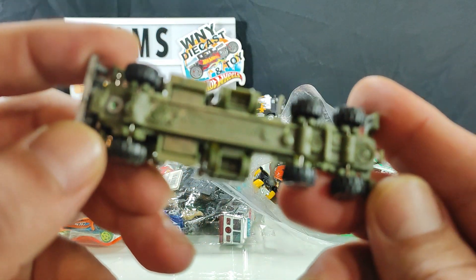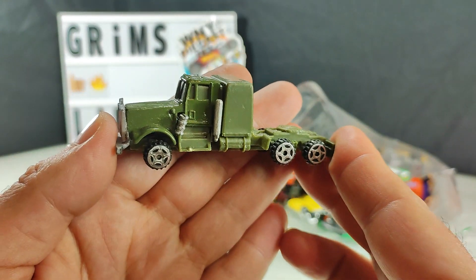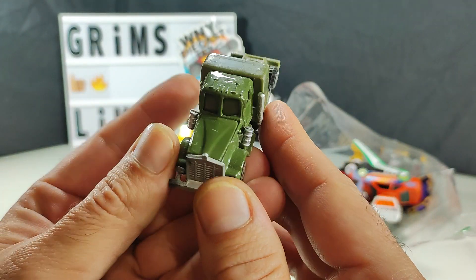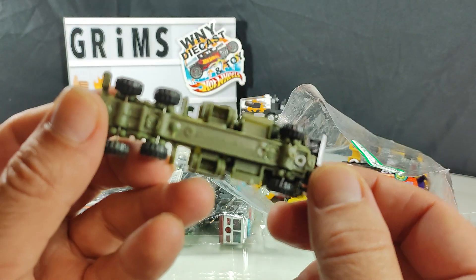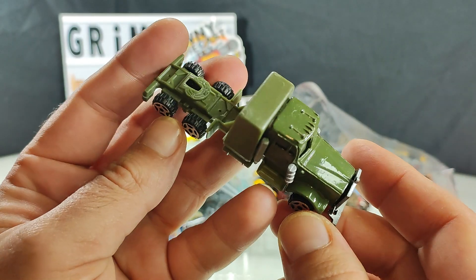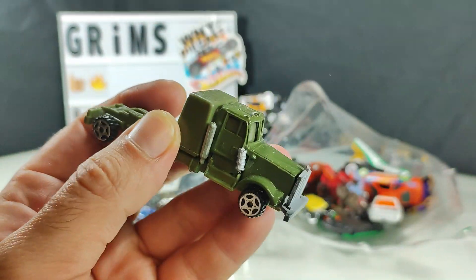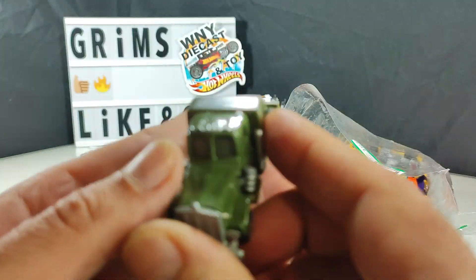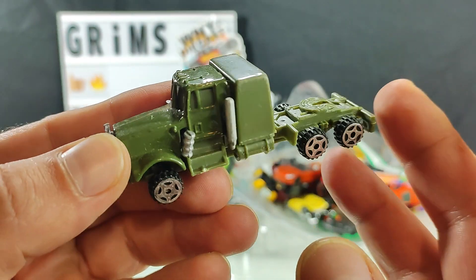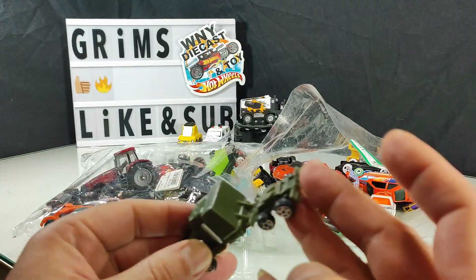No-name China rig — probably a dollar store find, really chancy. But I collect big rigs, and since it's here and I already paid for it, I'll throw it in my big rig collection. There's nothing wrong with that.